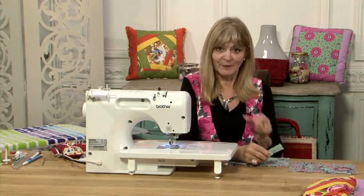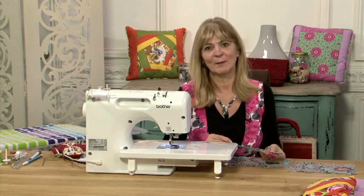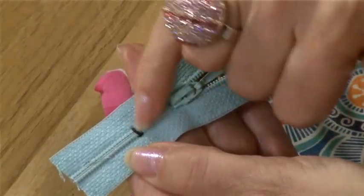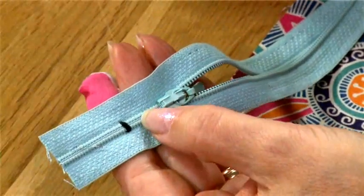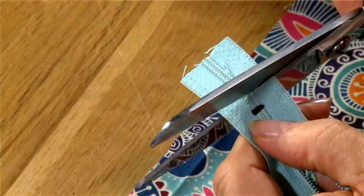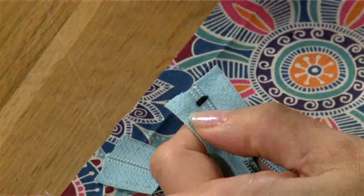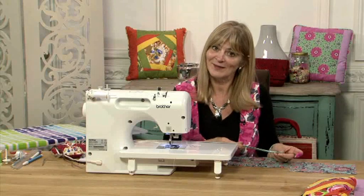Before I start, I'm going to give you a quick tip. I'm using an old zip but it was too long, so I've just bar tacked across by hand — hand stitching on the spot seven or eight times. That's now my new stop and I can just chop off beyond that. This has got plastic teeth so I can chop with normal scissors and not worry about them. So I now have the zip to the length I want.